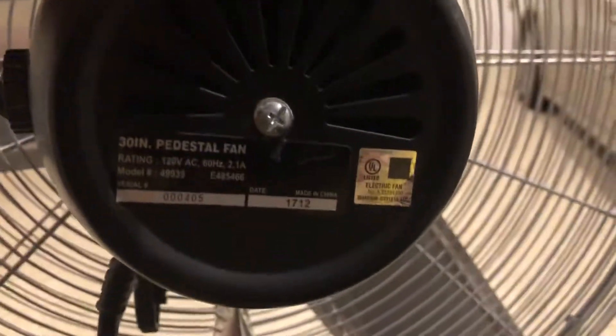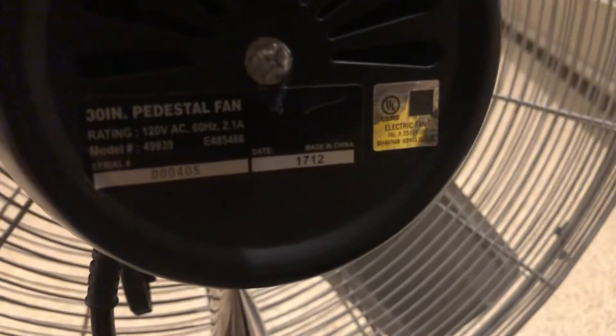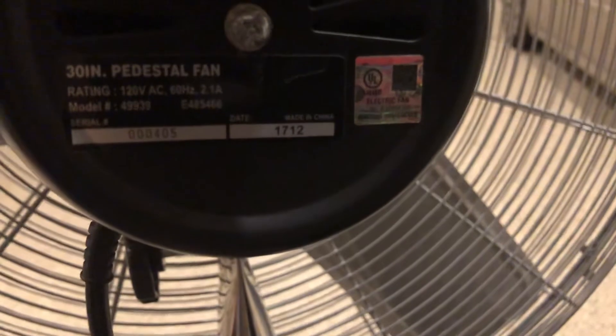That wraps it up for the Strong Wave — I think that's the brand. I don't know this fan very well, but we use it to circulate smoke out of here, like when we grill indoors. We also use it to dry things. We don't use it that often.